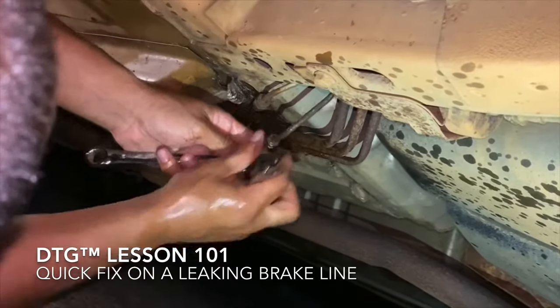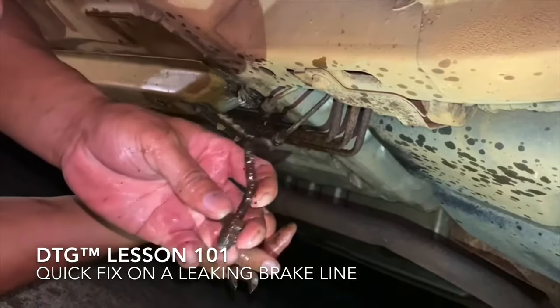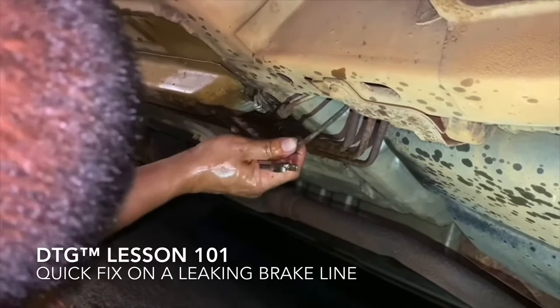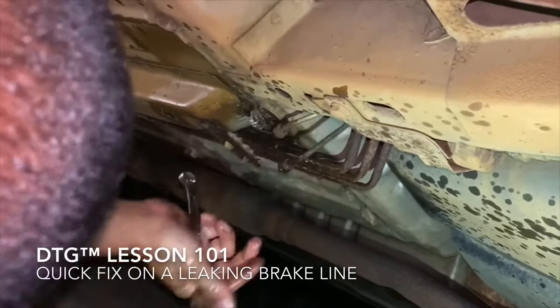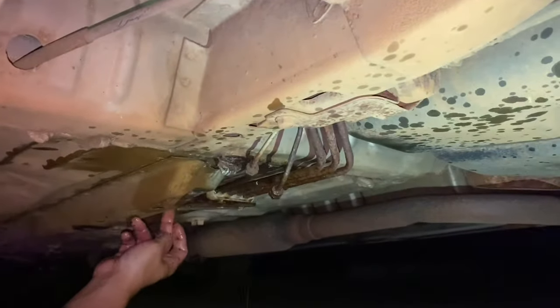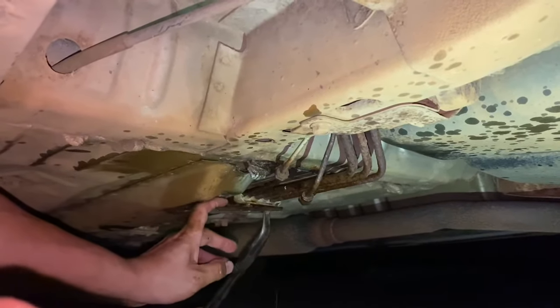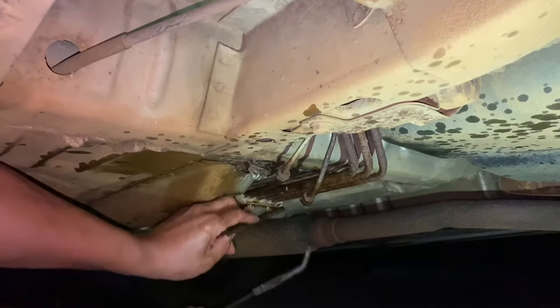The brake line is busted because of age, so we are going to replace it. You can see that it is corroded - it broke from here. What we're going to do is go somewhere over here where the corrosion has passed, because nobody has this line in stock so we have to make one.